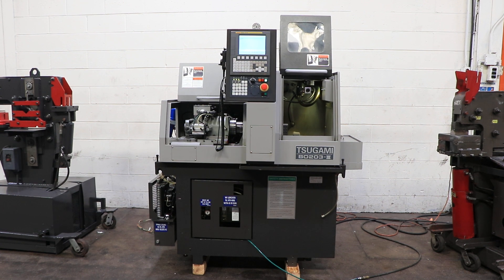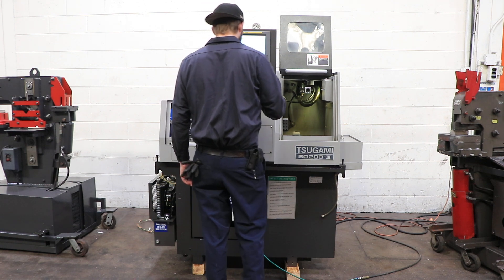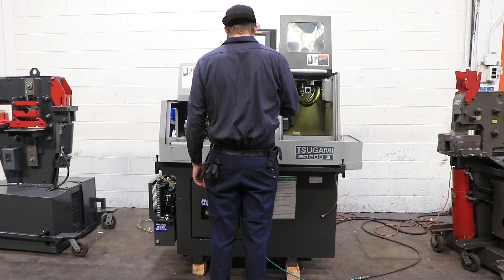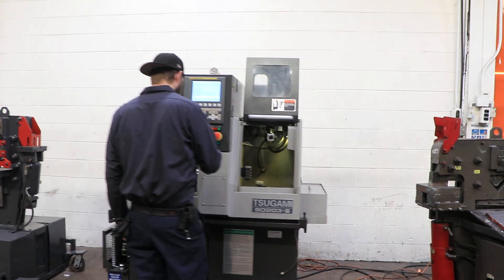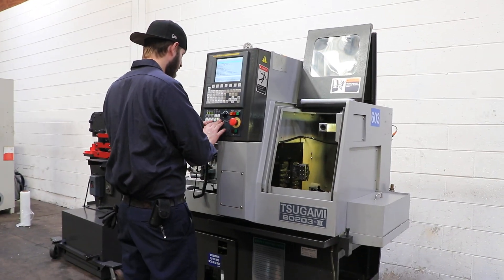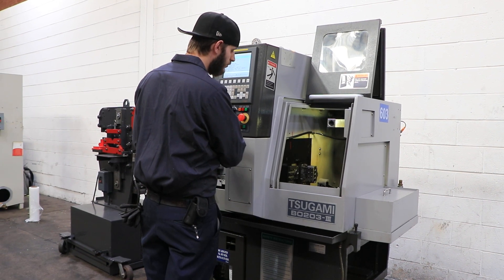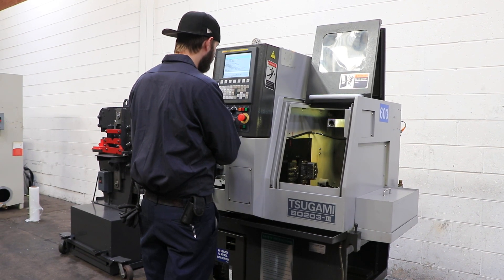All right. Today we're going to do a video of a Tsugami B0203, Roman numeral III. It's new in 2018. The machine has a 3-millimeter to 20-millimeter working diameter for the material. It has a 10,000-rpm spindle, and it's a three-axis machine.